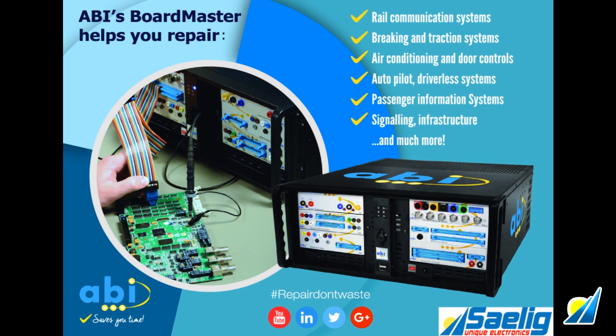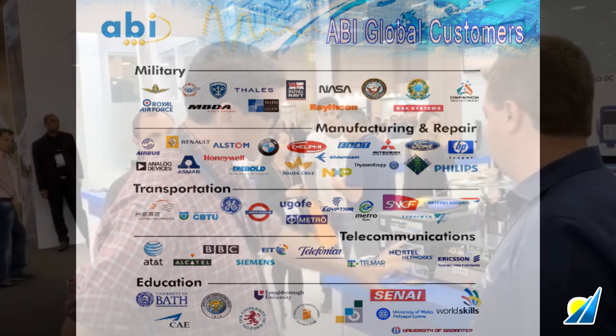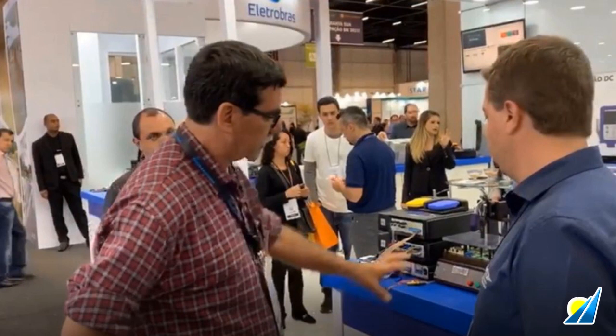The many applications include repair of the electronics from automated manufacturing systems, printing, packaging, and other production systems, vehicles, ships, rail cars, commercial aircraft, and military aircraft. This video shows Boardmaster converted to an automatic test equipment system.